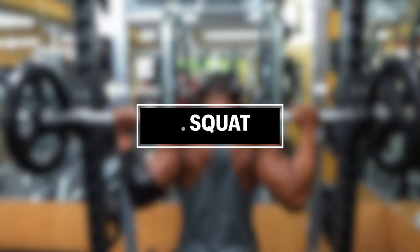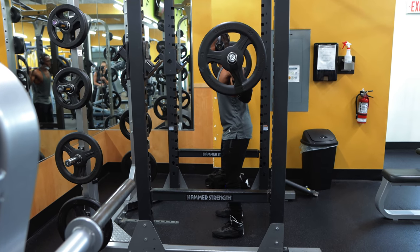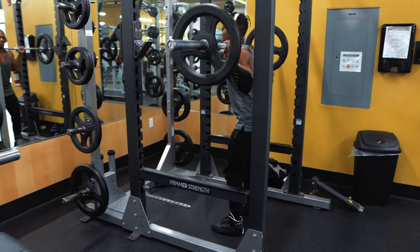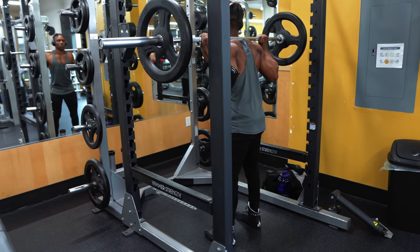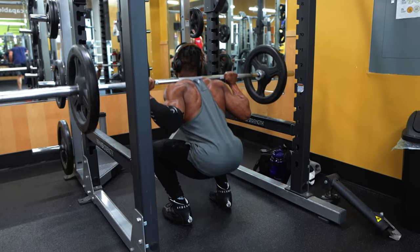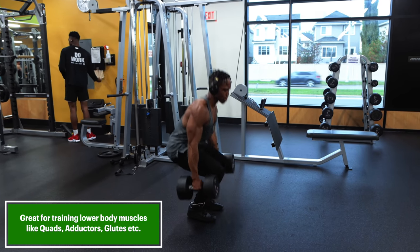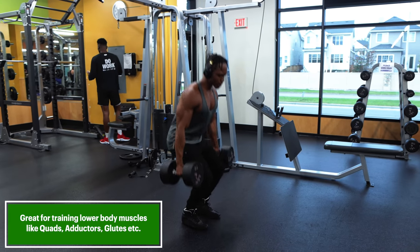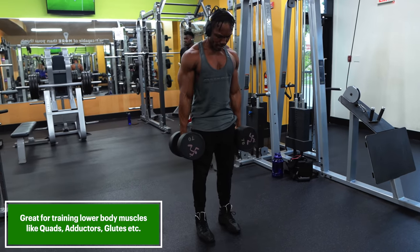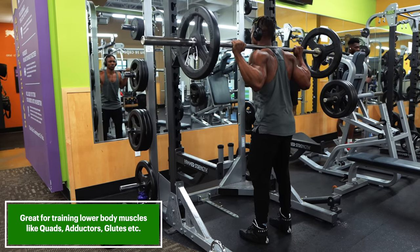Finally, at number three, we have the squat. This exercise is great for building strength and size in your legs and your calves. It's a common strength exercise in which the trainee lowers their hips from a standing position and then stands back up to an erect position. While lowering the weight, the hip and knee joints flex while the ankle joints dorsiflex. While standing up, the hip and knee joints extend and the ankle joints plantarflex. Squats are usually considered a vital exercise for increasing the strength and size of your lower body muscles as well as developing your core strength. The main muscles worked are the quadriceps femoris, the adductor magnus or inner thighs, and the gluteus maximus, as well as the erector spinae and abdominal muscles.